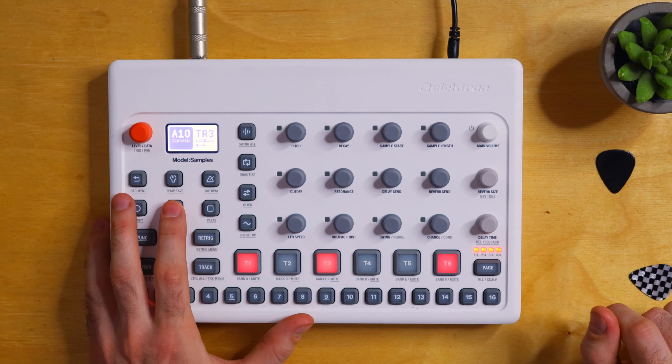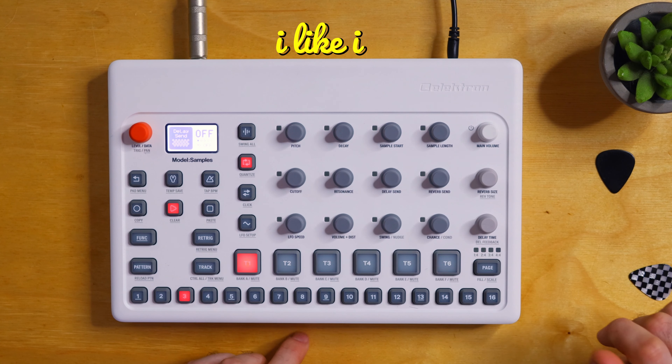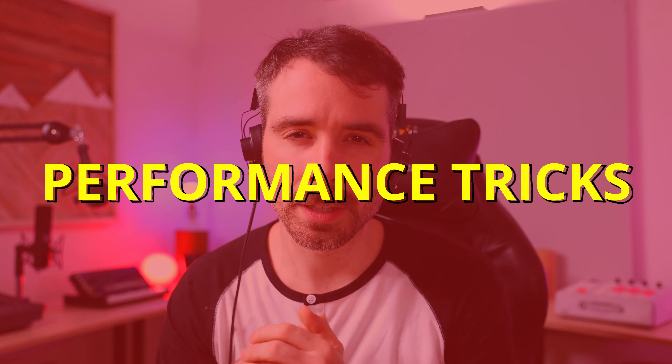There's one last part we didn't really touch — this percussive element. There's a lot of reverb on that, so let's take that down. So we've now got six really cool elements here to start with: percussion, bass, chords, clap, kick, and hi-hat. We have some fill notes for variations and lifts. Let's take a look at performance tricks.